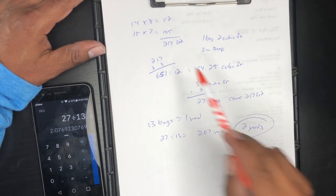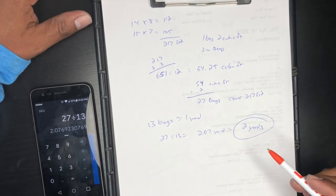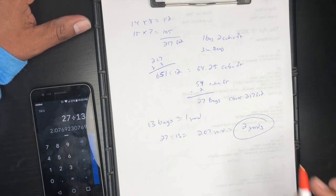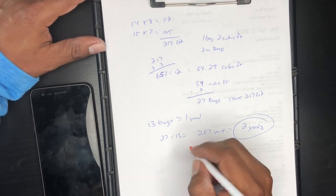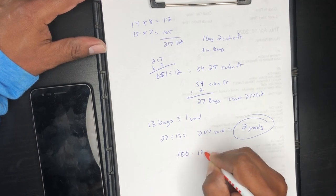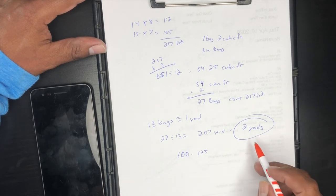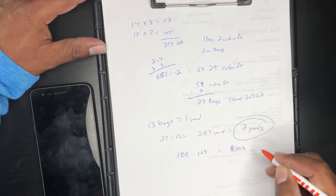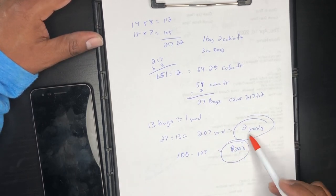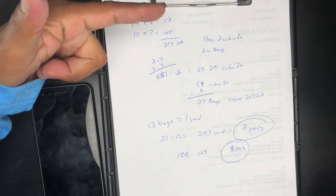The way I charge — and this will vary depending on where you live — I usually charge anywhere from $100 to $125 per yard. So going with $100 per yard, that's $200 for installing two yards of mulch, and that includes both the material and the labor.